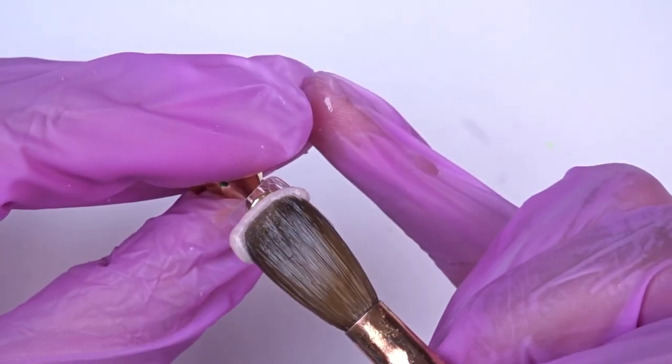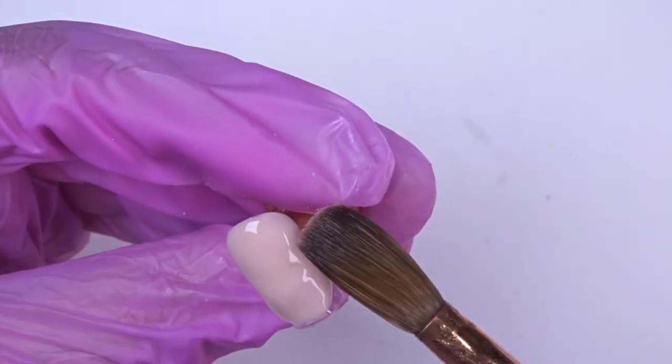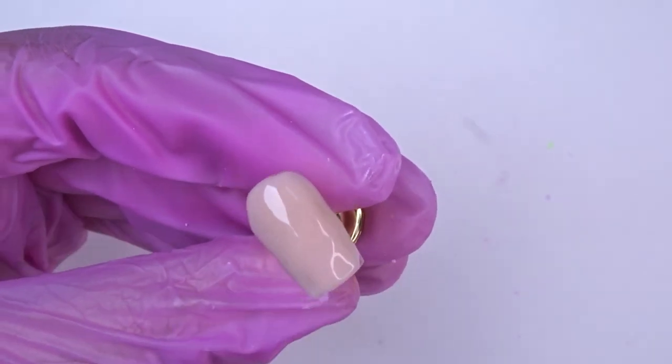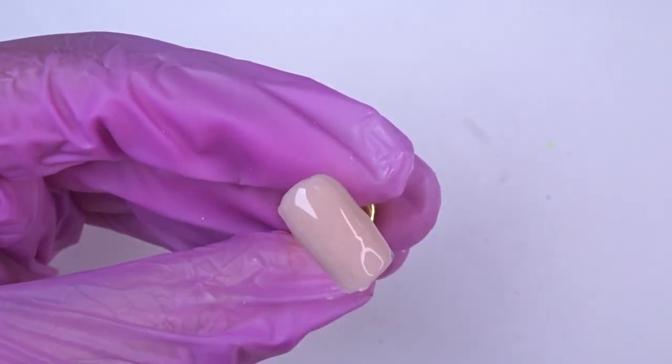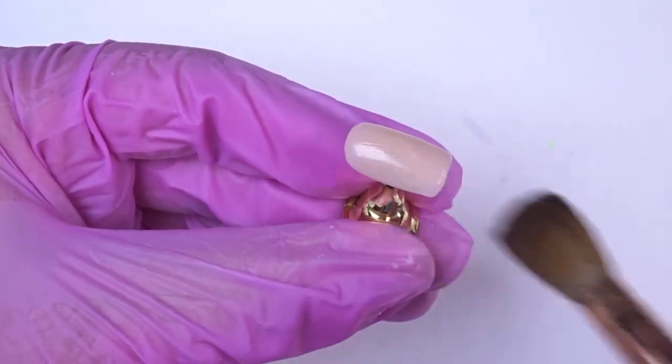For the other two nails I'm just going to end up doing the real nude, which as you guys can see the color is absolutely beautiful. This is a part of my NC acrylic collection. This one and pretty and pink are definitely my all-time favorite colors, so if you haven't tried them out be sure to go check them out.